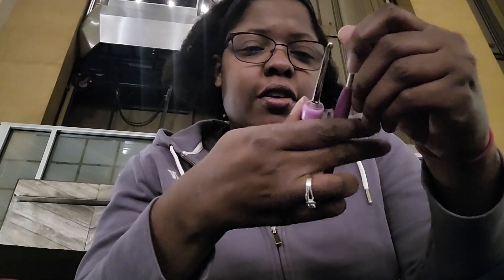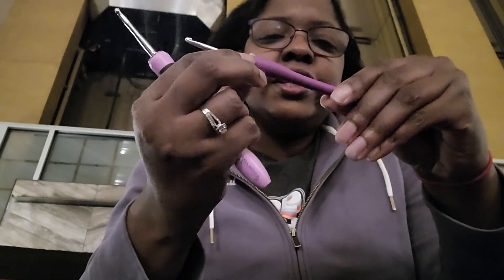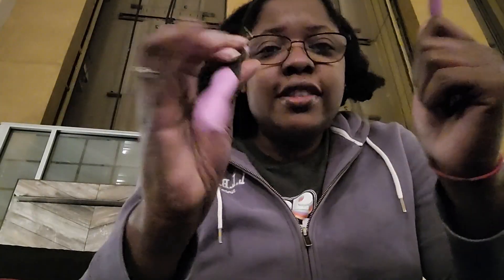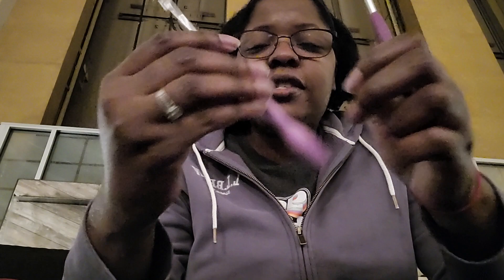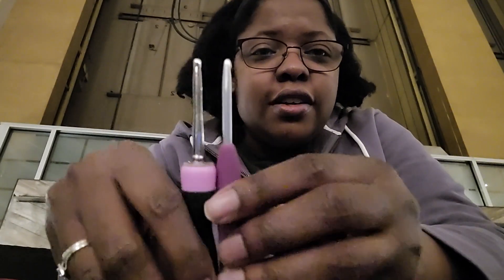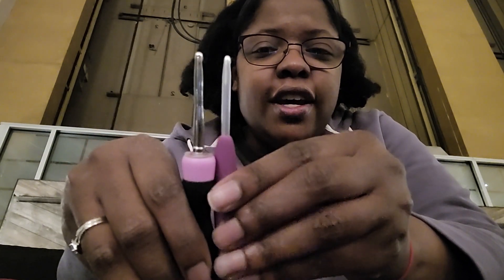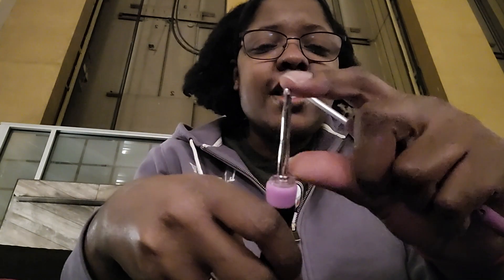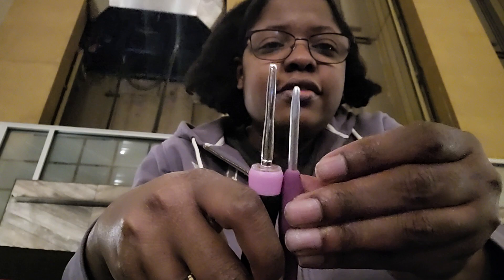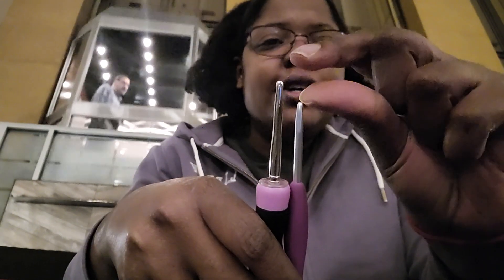So this is my size 4 hook — it's called a G, okay, so this is proper. This is Clover, and then this is the Yarness. I got this on Amazon. If you look at the difference — look at that — the thickness looks a little different, and look at how much extra hook there is on the Yarness in comparison. That much extra hook.